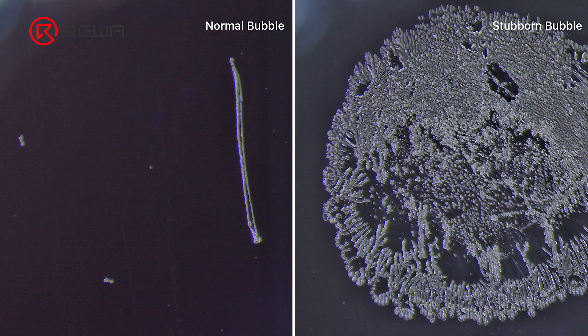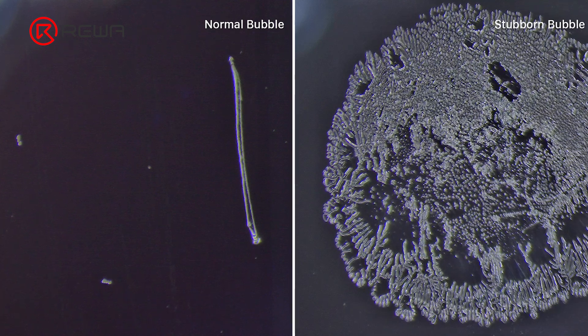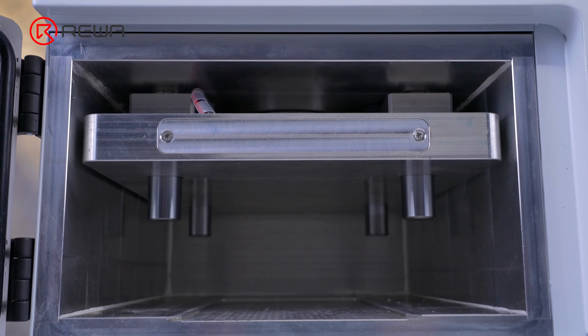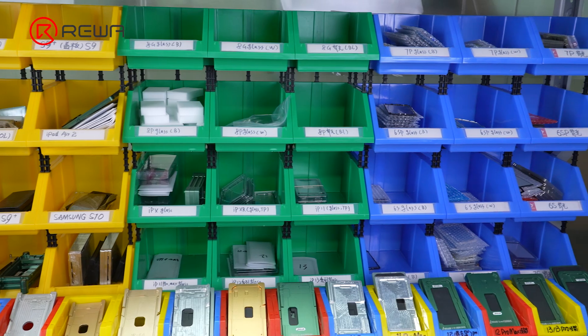Most of the bubbles can be eliminated after defoaming. As for stubborn bubbles, it requires a second separation and lamination. By combining principles and practical application experience, RewaLab summarizes a few key points for reducing air bubbles and avoiding stubborn bubbles.